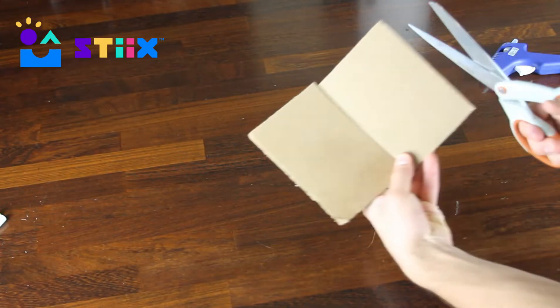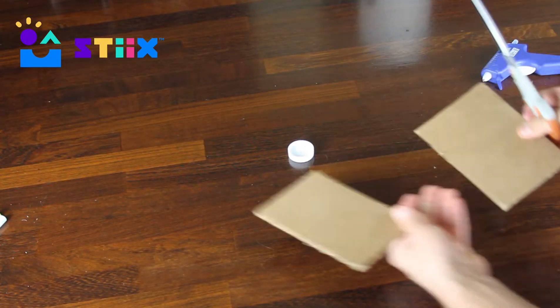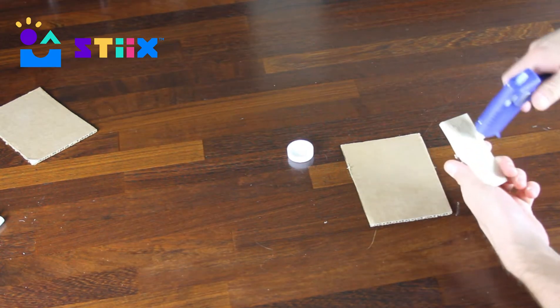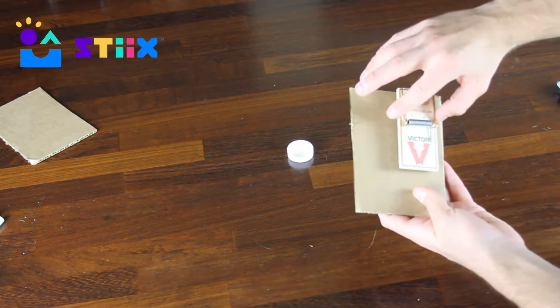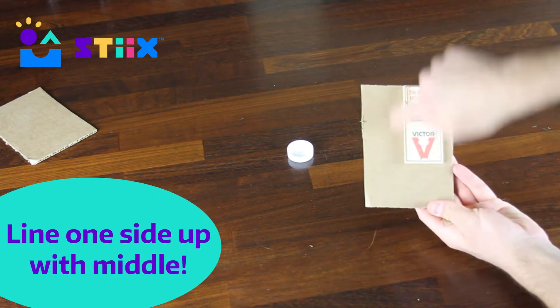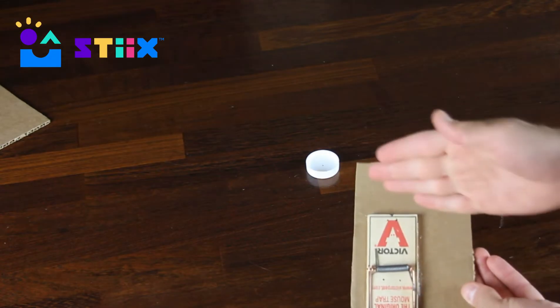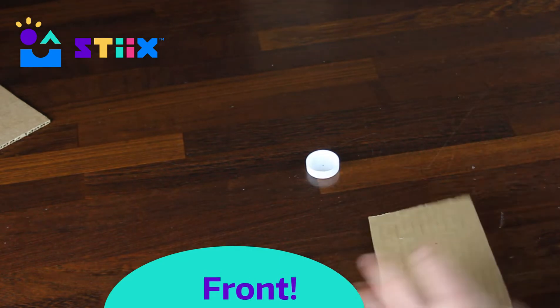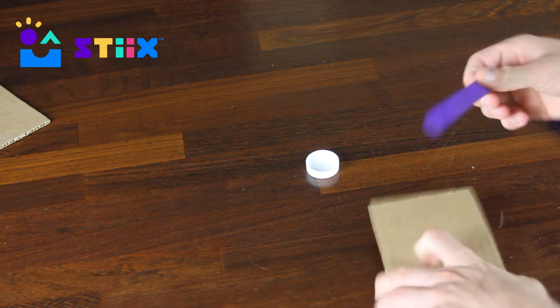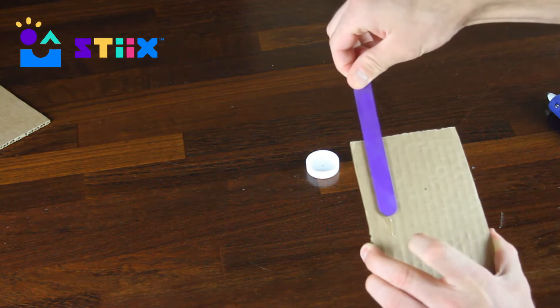First we want to cut our base out of the larger piece of cardboard. We then take your mousetrap, which is completely disarmed, and glue or tape it down to the base. It's very important that one side of the mousetrap lines up with the middle. Notice the orientation — the side closer to the bottom of your screen is actually the front of your mousetrap car, and we glued the mousetrap in that direction on purpose.